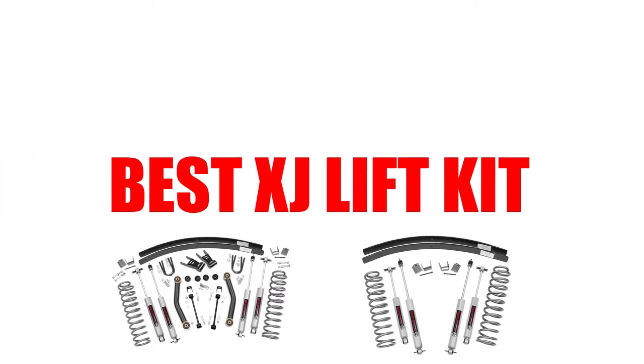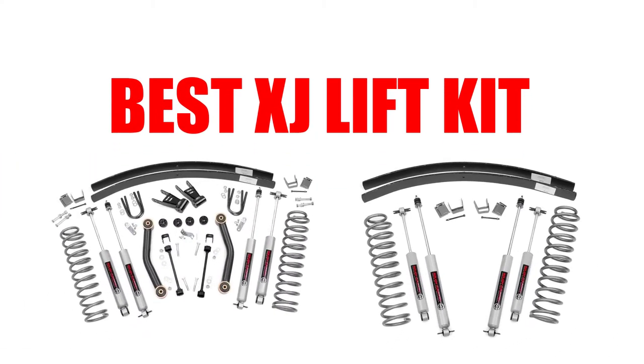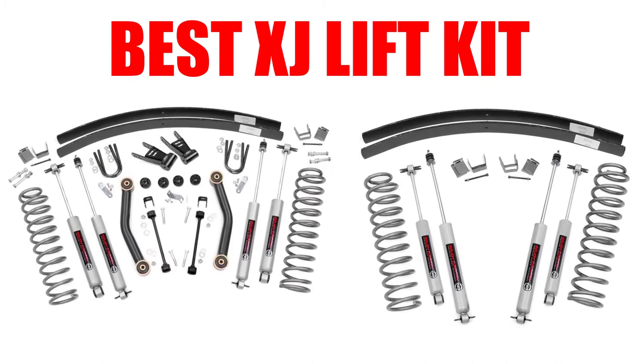Are you looking for the best XJ lift kit? In this video we will break down the top four XJ lift kits on the market. We have included links in the description for each product mentioned, so make sure you check those out to see which one is in your budget range.